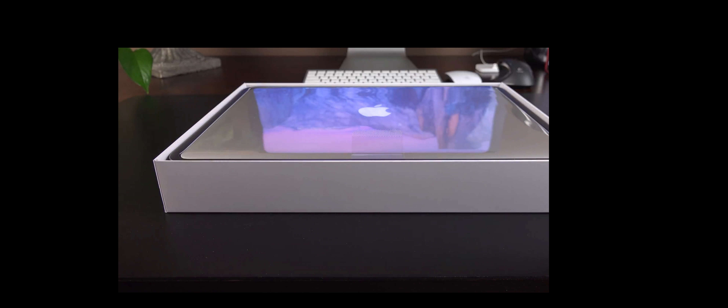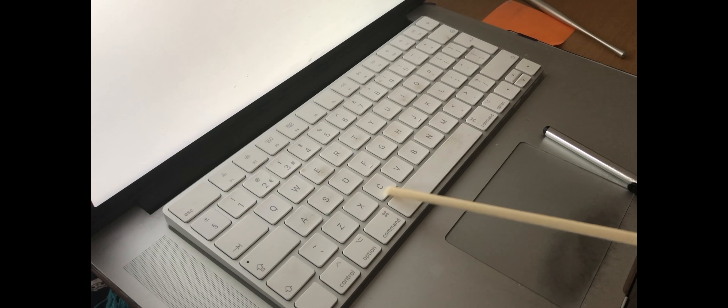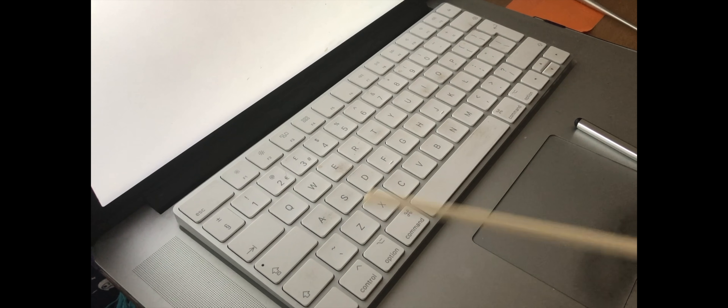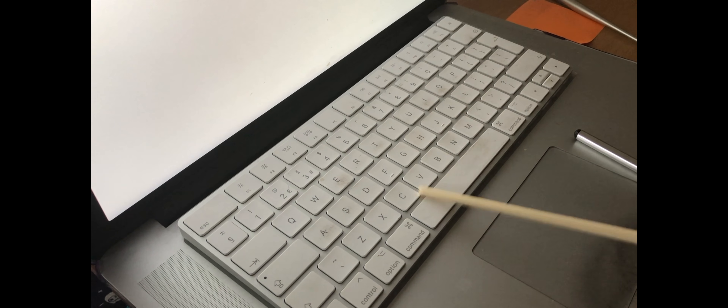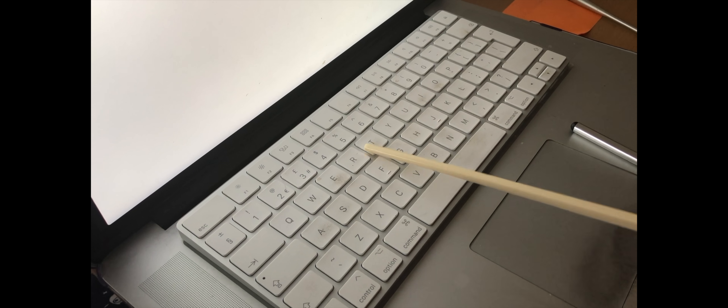When you first get the 15-inch MacBook Pro, it comes in a box with Apple's special plastic wrapping over it. After tearing it off, you can see information on the back with the main picture of the product on top of the lid and the product title on the side. Inside, you get the MacBook Pro with some information and Apple stickers, a charger, and a charging block. It is lighter than previous generations, with a height of 0.71 inches and a weight of 4.49 pounds and 2.04 kilograms.